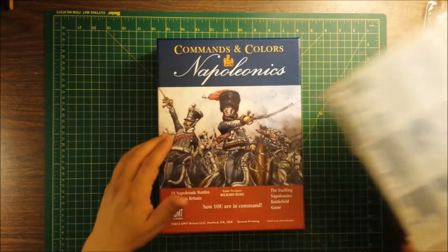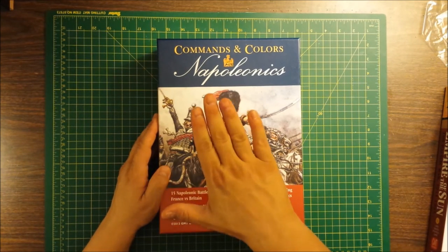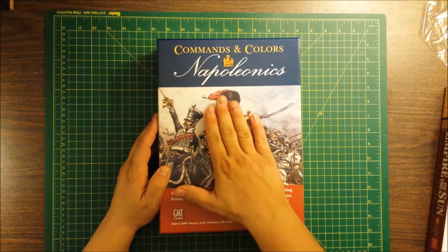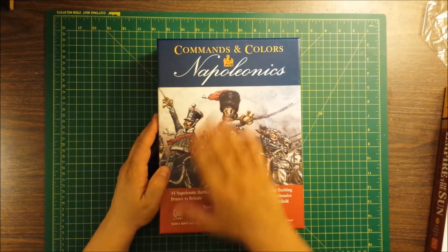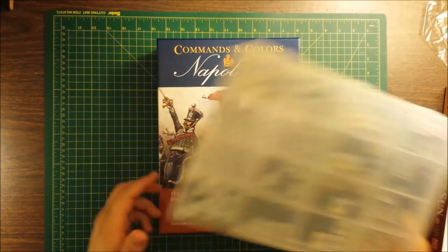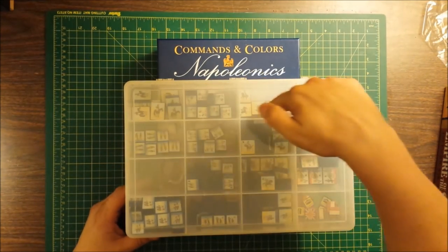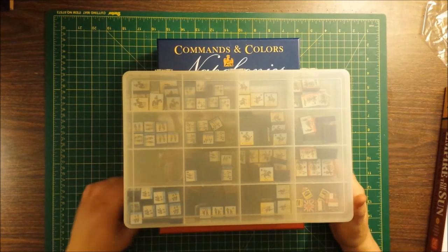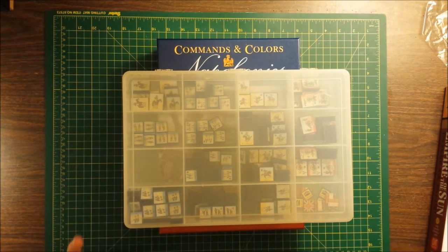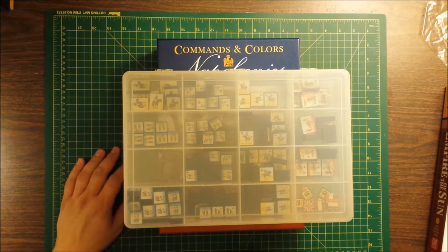If I only had the stuff in the core box for Commands & Colors Napoleonics and was willing to use baggies, I think I could get it all in the box. But I've got a couple of expansions, and at this point I don't think baggies are a good solution. Plus, there are 14 different baggies just for the French, so I'd have about a million and a half baggies in here, and I'm still not convinced that would work.